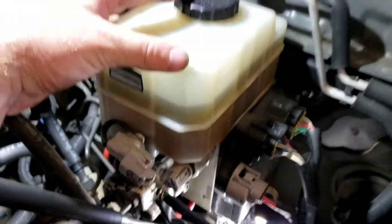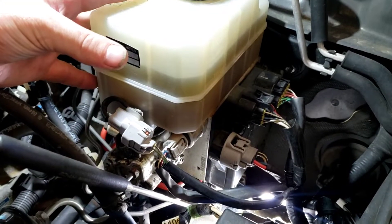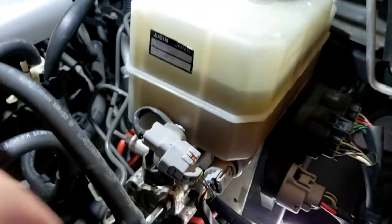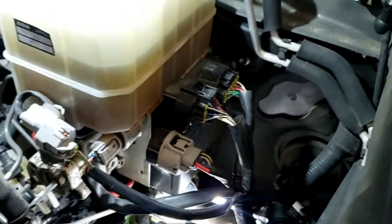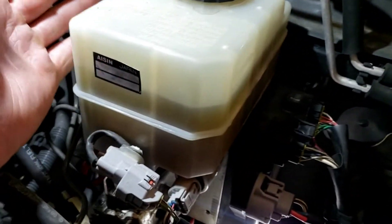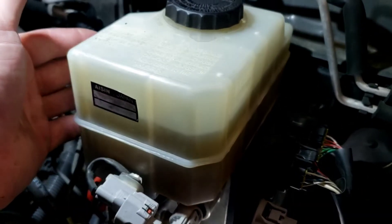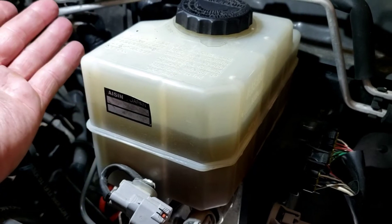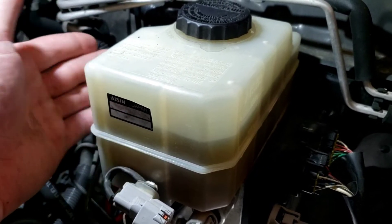Basically, this whole assembly is what we're having issues with — your master cylinder, your accumulator, and your ABS pump motor on the bottom. What's happening is this thing is leaking fluid onto the ABS motor. When brake fluid leaks it's corrosive, it gets moisture in there and causes problems.